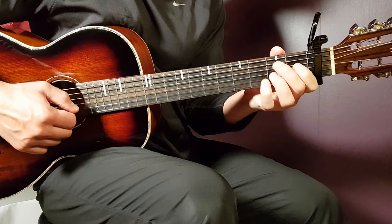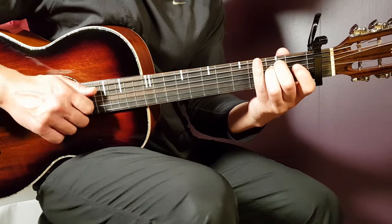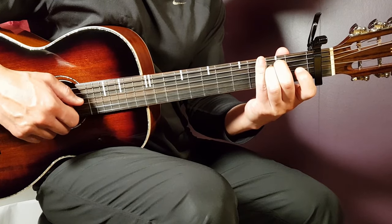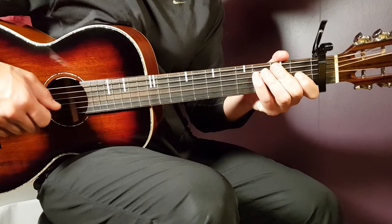The final seventh chord is E minor: open E, second A, second D, open G, open B, open E. So there we have all the chords needed.